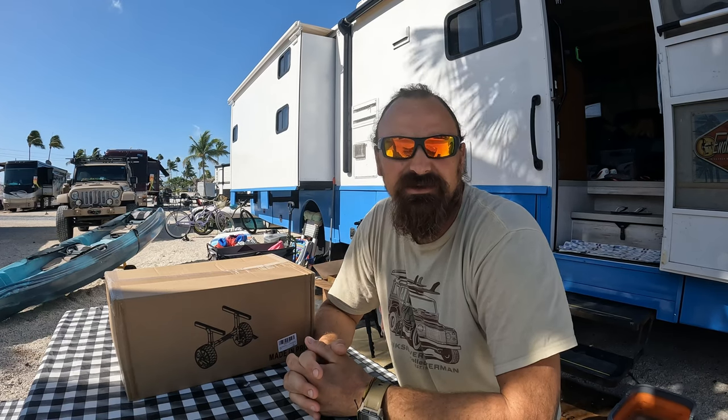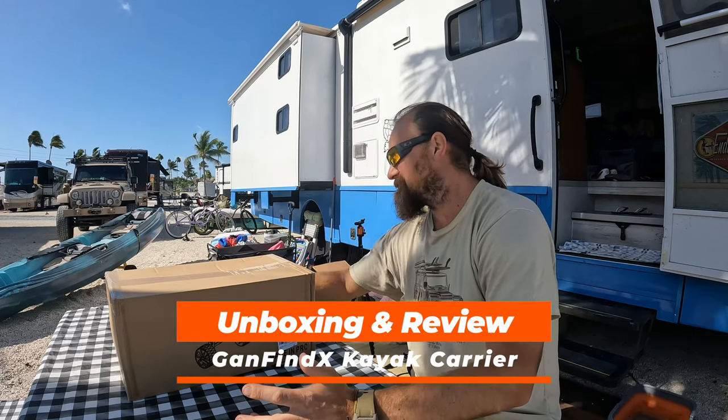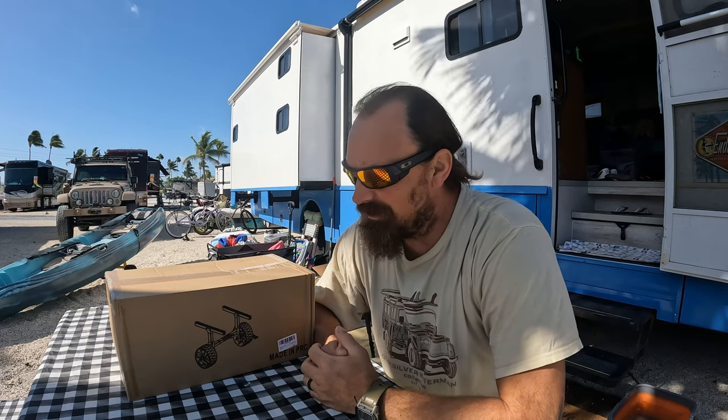Hey, what's going on everybody? JP here from beautiful Sunshine Keys, and in today's video we're gonna unbox and review a new kayak carrier by GanFind X. Got it off Amazon and decided to upgrade from the ones we got last year. Stick around and let's check this thing out.